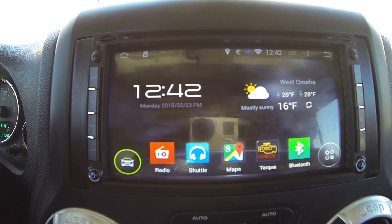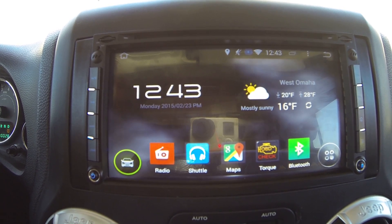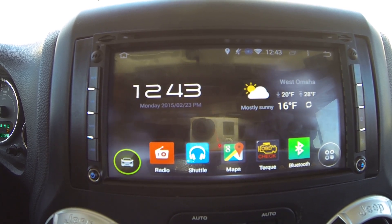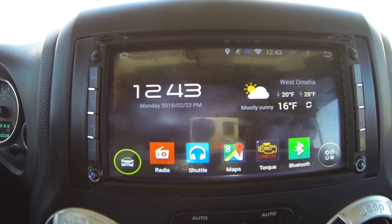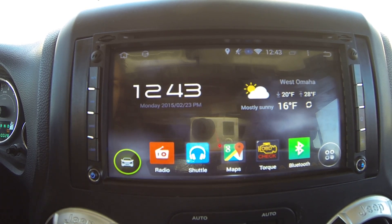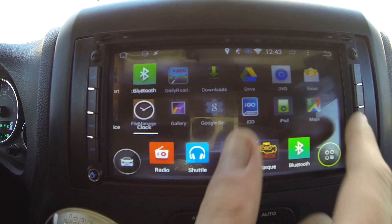This unit is a 6.95-inch model from retailer Pumpkin, but it's actually a KLD (Clyde) unit. There are only a few manufacturers but lots of different resellers, so regardless of the brand you buy, it's going to be one of a handful of manufacturers actually making the units. It's about a seven-inch display and it's pretty snappy and responsive.